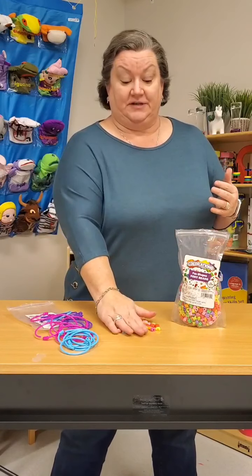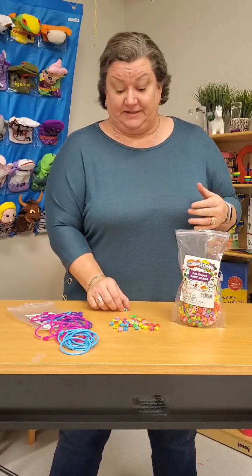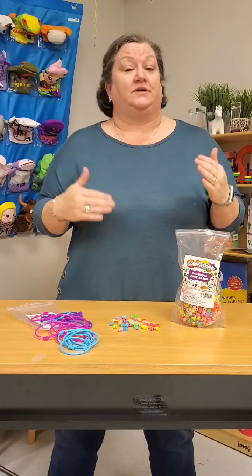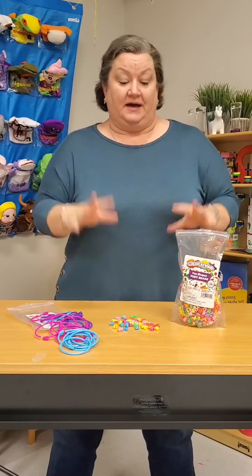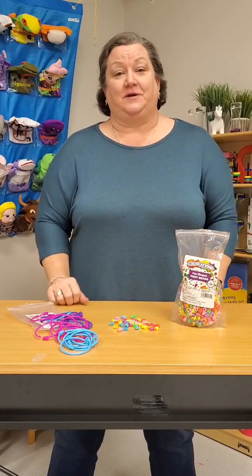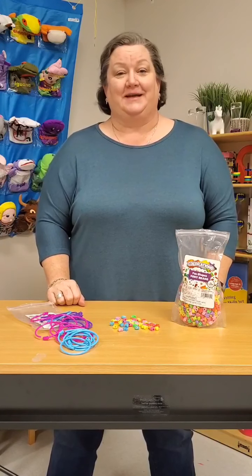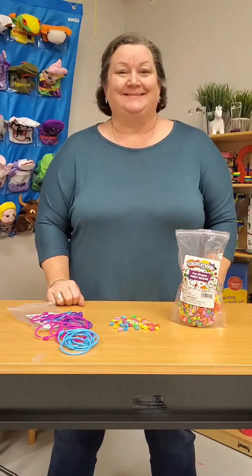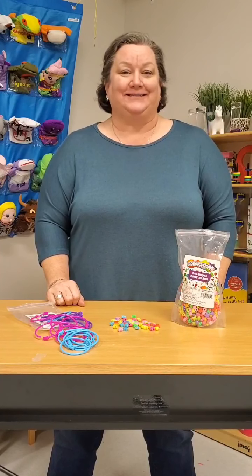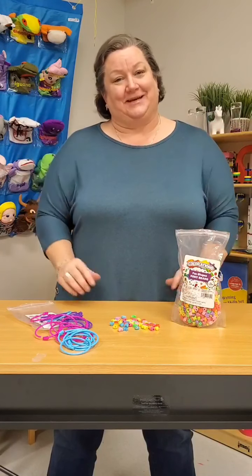Another neat thing you could do is take pictures of all of these beads separately and make a chart about what each one is worth or what each one is for. As I said, there's a variety of ways to use them — they're great for art too. How much fun would it be to use pony beads in a different way? I hope you got a great idea tonight. I will see you next time. My name is Angela. Bye!